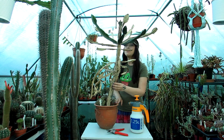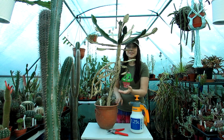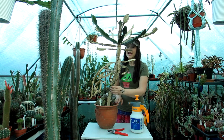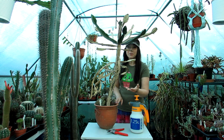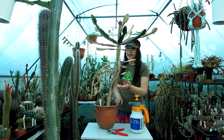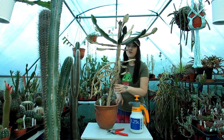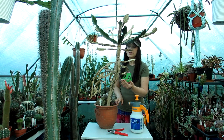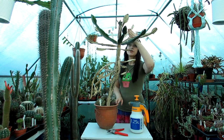We had it overwintering indoors in the house under the grow lights, and I took it out in the spring on an overcast day. They forecast quite a few overcast days so I thought it would be safe, but I think it was the second day I went shopping and the sun came out, which I wasn't expecting, and this poor euphorbia got quite a lot of stem damage.